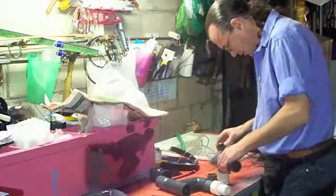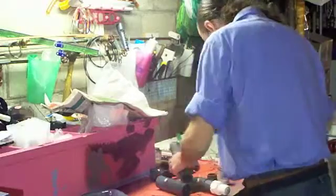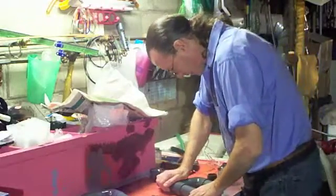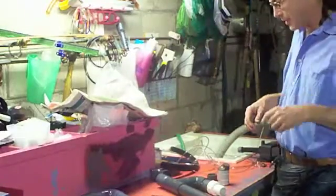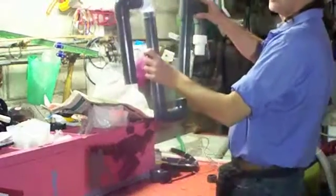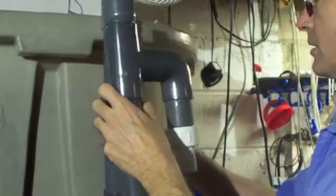We're just gluing up all these pieces. If you glue them and lay them on a flat surface you end up with it flat — that's as far as we can go flat. Because when we put them on the tank we don't want it sitting like this. So it's going on here — Aaron, turn the camera.